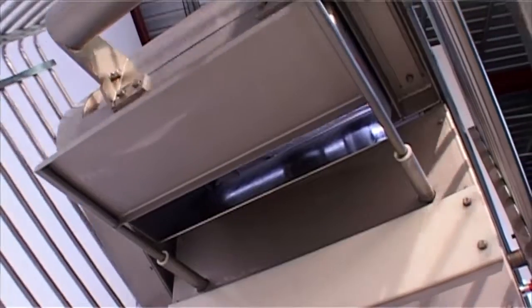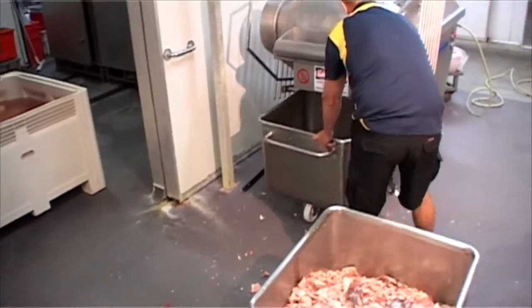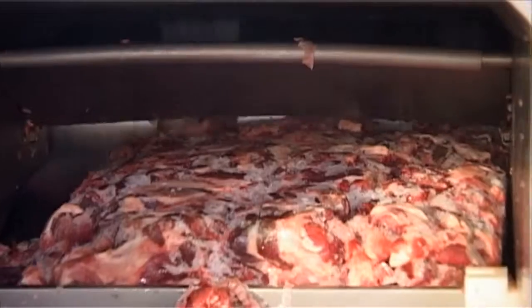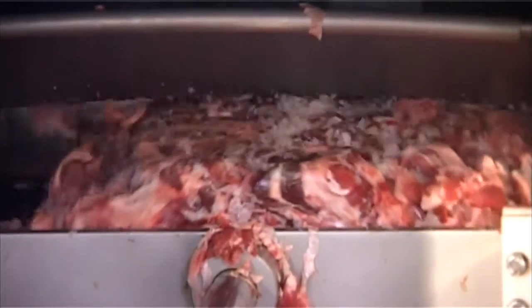Recently upgraded to include a retractable discharge shoot guard, it now allows safe continual operation of the flaker, even when replacing full bins of flaked product with fresh empty bins. This further improves operator efficiency.